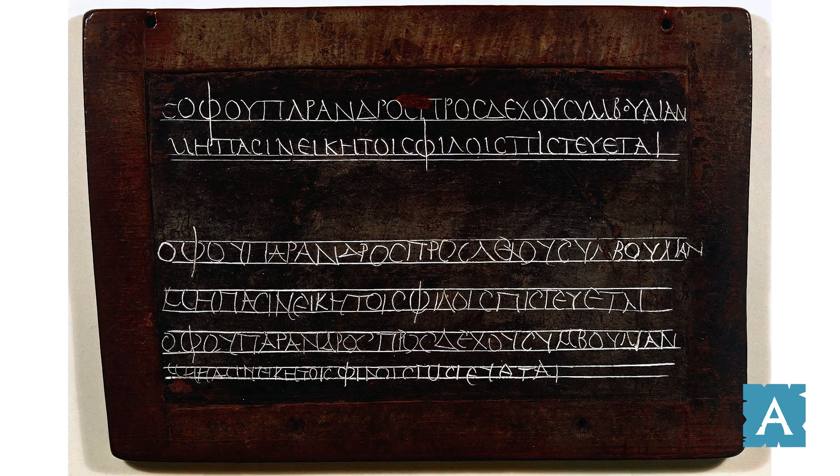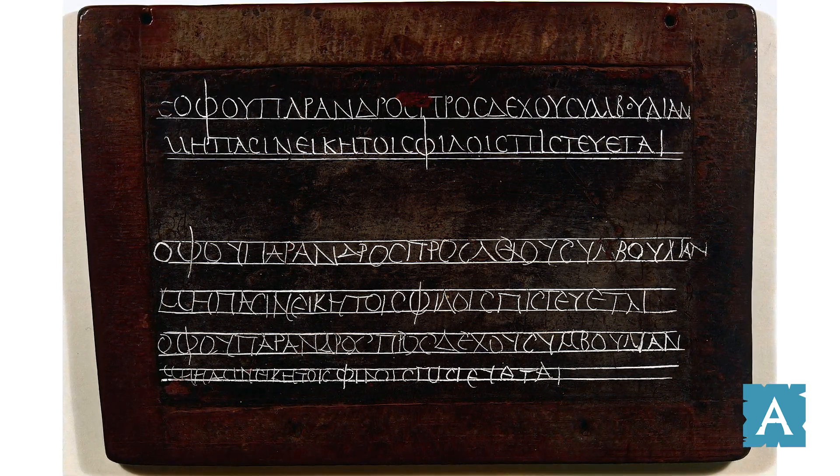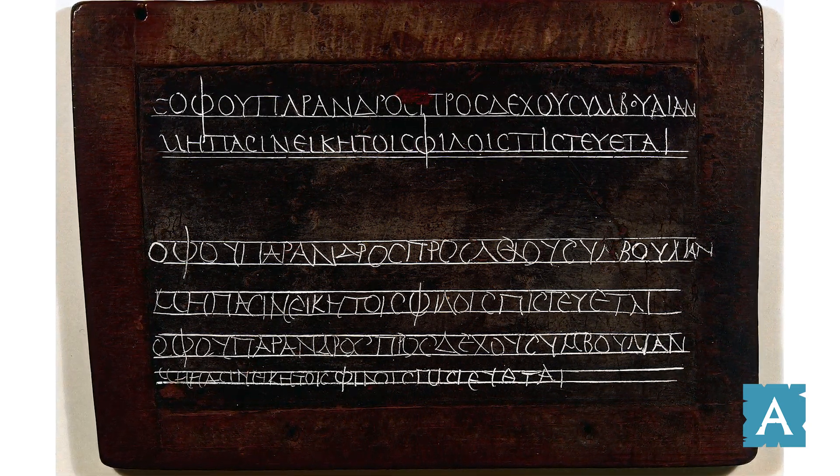So you have something like a pencil and an eraser. Writing with a stylus and a tabula is a lot like writing with a blackboard or a whiteboard today — very easy to write, very easy to erase, but not the best for things you wanted to be permanent or for long pieces of writing.